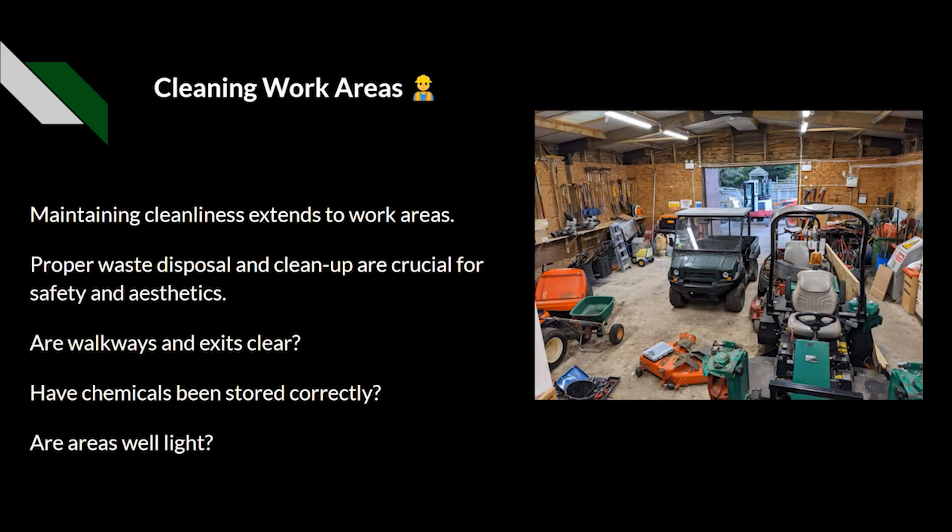As mentioned, it's not just the machinery — it's also the cleaning of work areas. This is one of the tool sheds I've worked in in the past, and as you can see there are quite a few things dotted about: things on the floor, a mower deck, tools. We need to be keeping walkways clear, making sure chemicals are stored away, and that areas are well lit so you can see where you're going. It's all part of the cleanliness circle, ensuring we provide a safe workplace — not just for ourselves but also our co-workers, members of the public and any visitors.